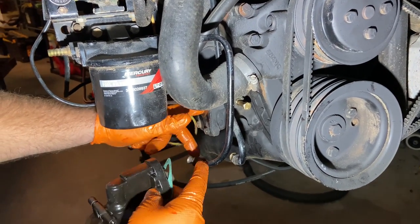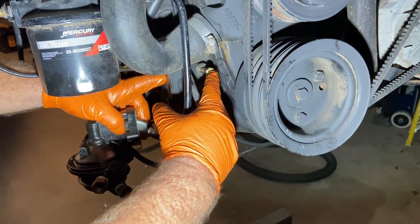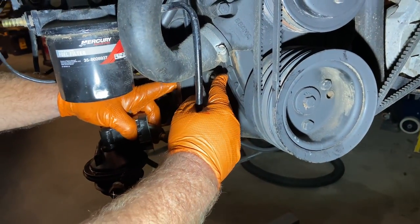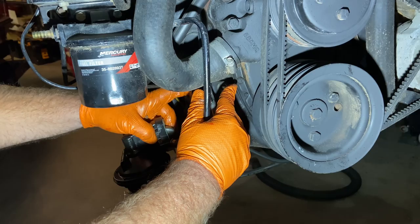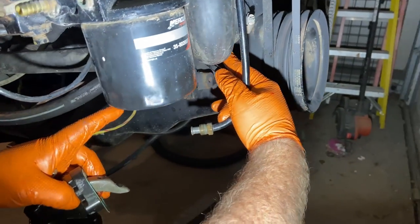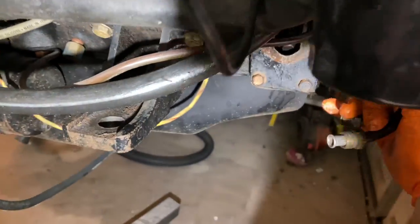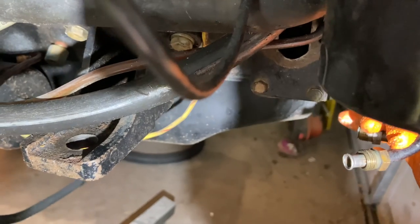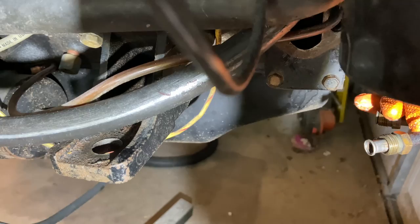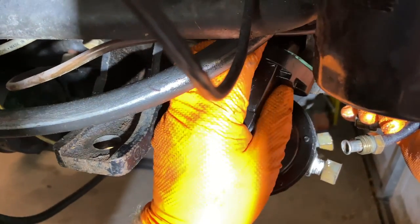Now we've got our rod pushed up in the hole. There's a little access hole right here that you can remove. I've stuck a longer bolt through there and I'm using that to apply pressure and hold that pin up into position. If you look around here, we've got it held up out of the way — I'm holding it there with my finger — and now I can do the install.